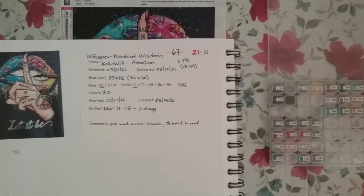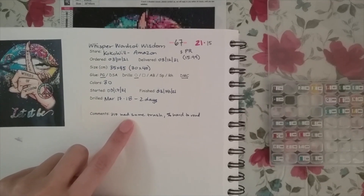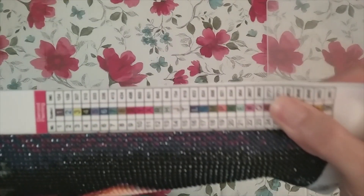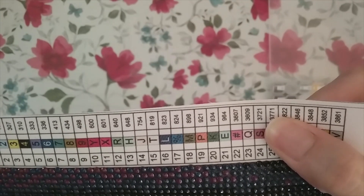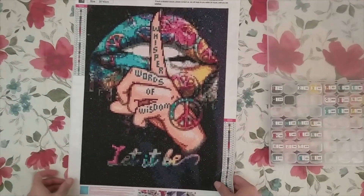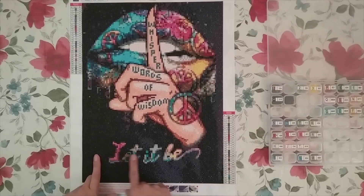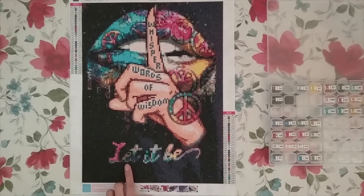This took me two days to complete — I'm actually surprised I did it so quickly. My main comments were: the 310 had some trash drills, which most diamond paintings have, and one symbol — the percent sign — was hard to read. It's number 17, a dark blue with a dark black symbol, so it was hard to read. But nothing else looked like it, so it was obvious it was the percent sign just because nothing else was like it. I was actually surprised how well this turned out, considering it's only a 30 by 40. You could read the lettering — close up it's a little pixelated, but from far away it's pretty obvious what it says.